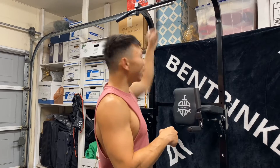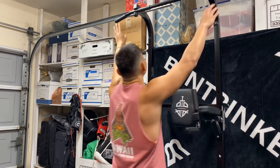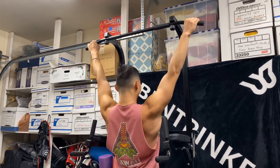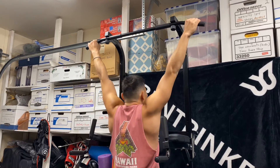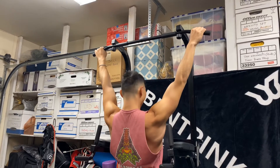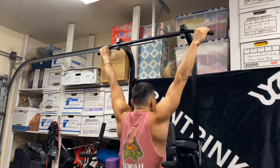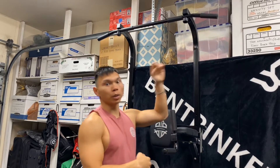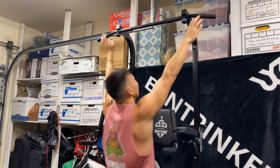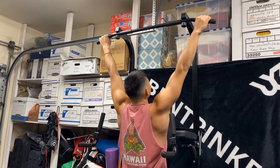To counterbalance that, we do single-arm movements — like grabbing a band and pulling down — to help build strength on the weaker side. But the biggest thing you can do is focus on squeezing your shoulders down and letting go. Just focus on squeezing down and letting go. That will help you build the strength to keep your shoulder down during pull-ups.